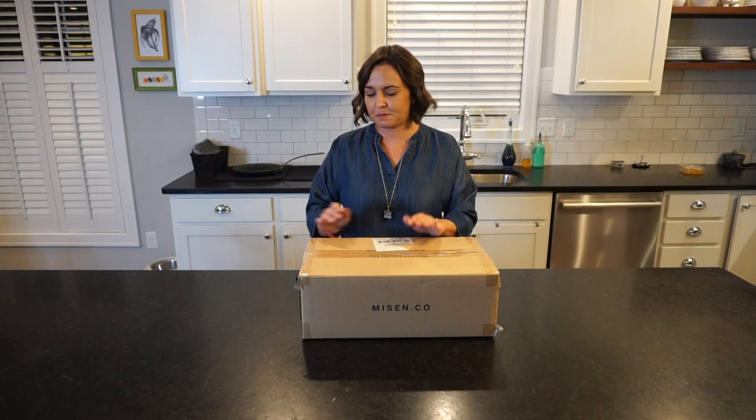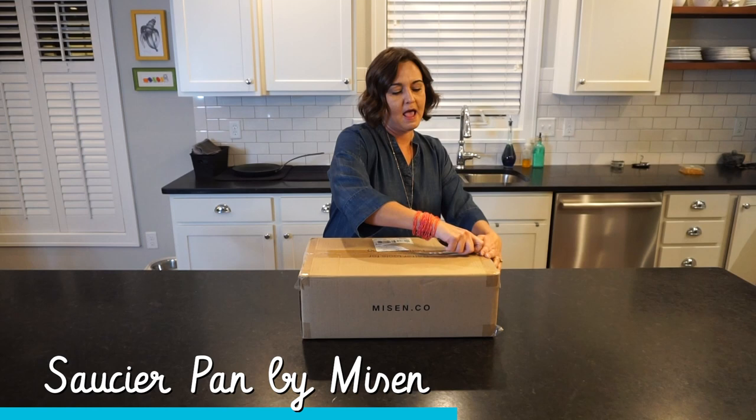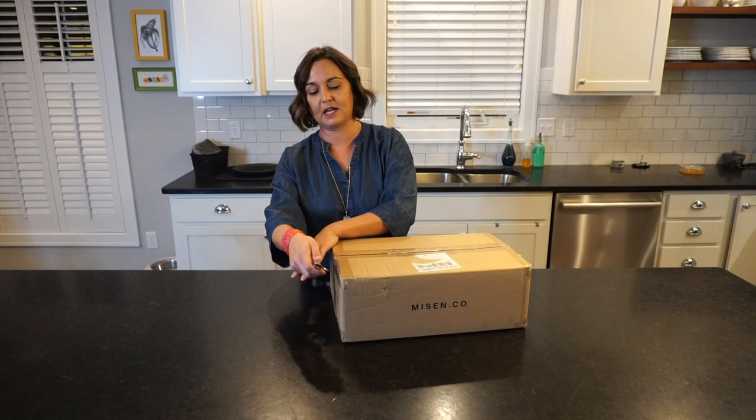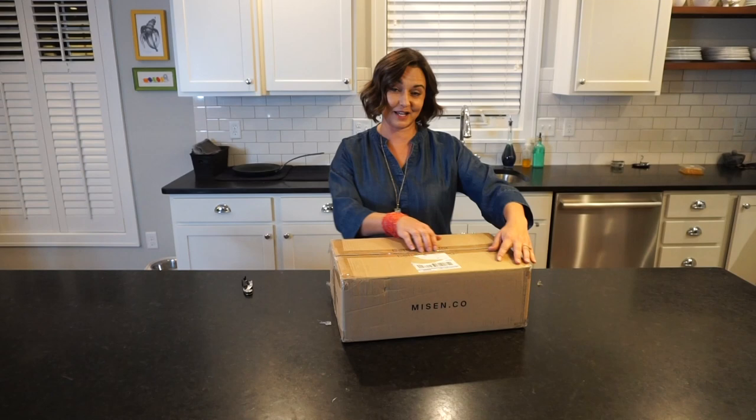This pan — I'm just gonna go ahead and start opening — is from a company called Meissen. I bought this because it's a saucier pan. It's like a saucepan but a little bit different, and you'll see why after I get it open. This is the last one in my collection and I'm pretty excited about it, so we'll pop it open and see what we've got.